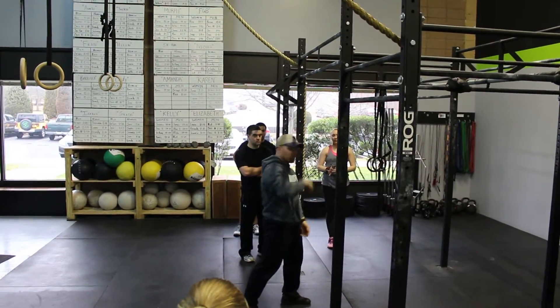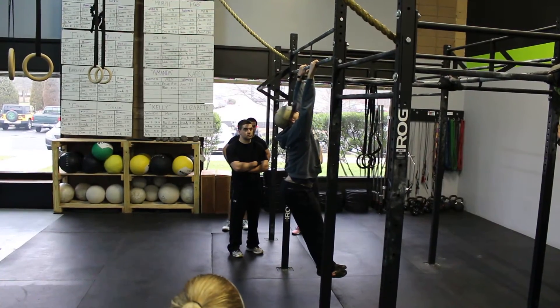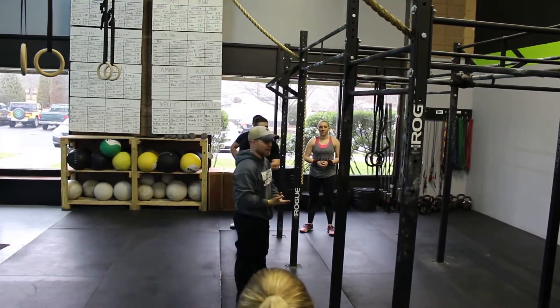A lot of times when you are working on this condition it looks a little bit more like this. And this is not hollow body condition — I have active shoulders, but you can see that I have a clear break in the system. You want to limit that.